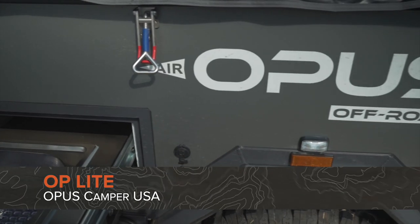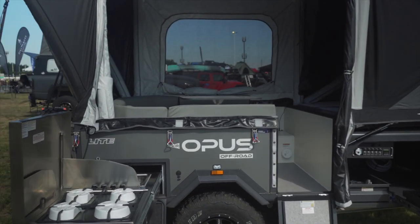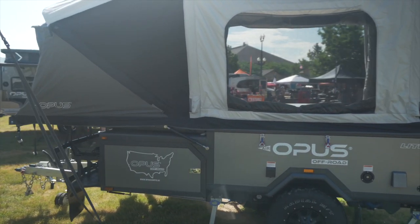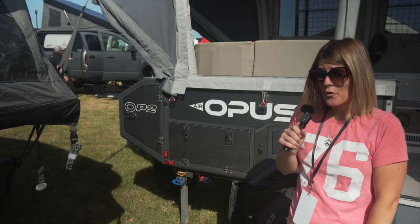This is our most inexpensive trailer — we just released it last year. Same suspension, but it's just a bare trailer, so there's no cargo rack on it. You can't get a heater, you can't get an AC, so the upgrades are minimal. You can upgrade your solar, or you can upgrade with an air annex.